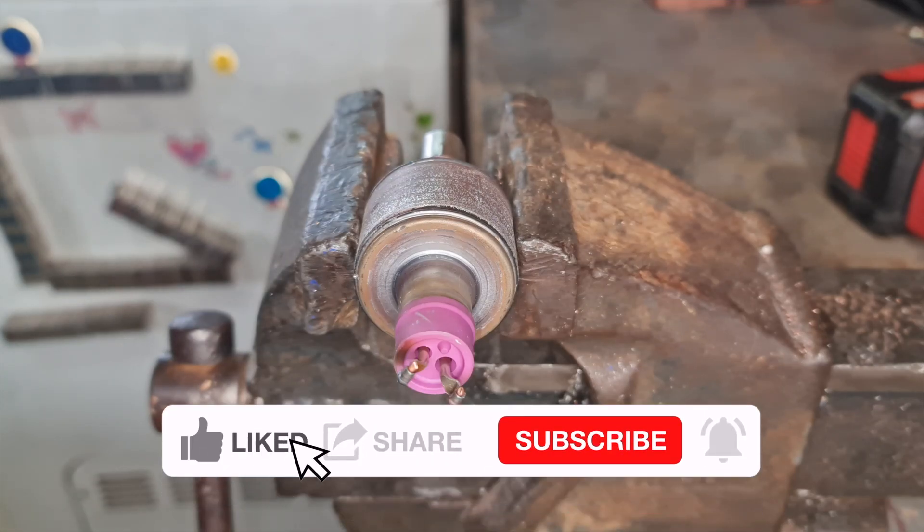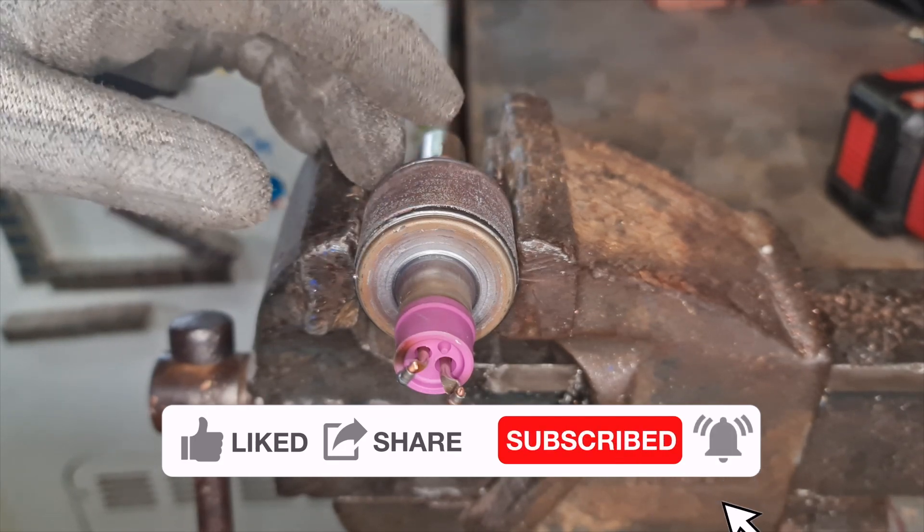Hey Scrappers, welcome to another video. Today we shall be processing these microwave emitters out of microwave magnetrons.